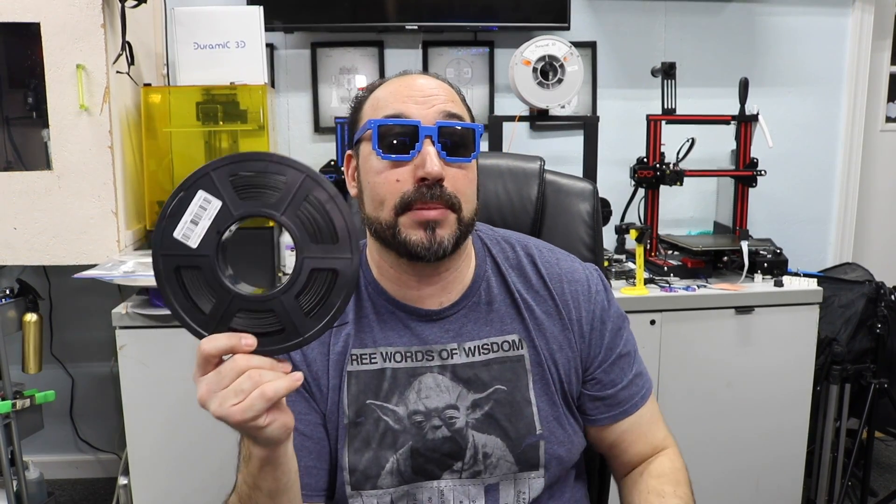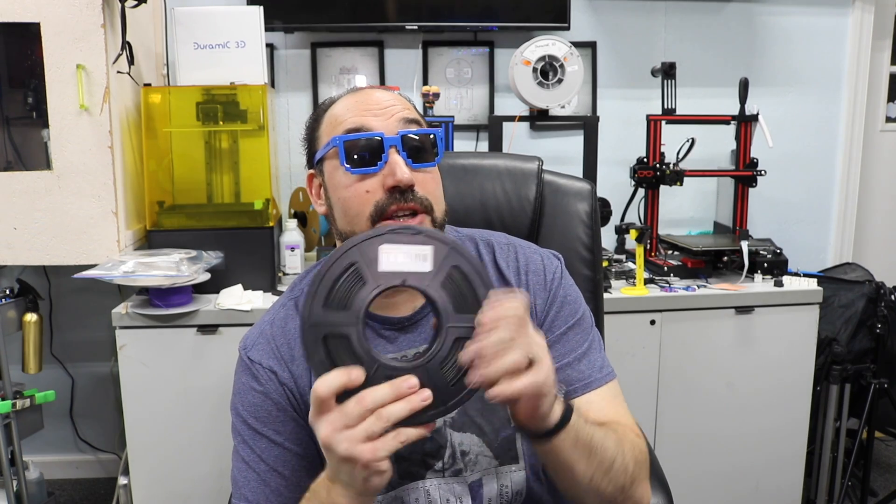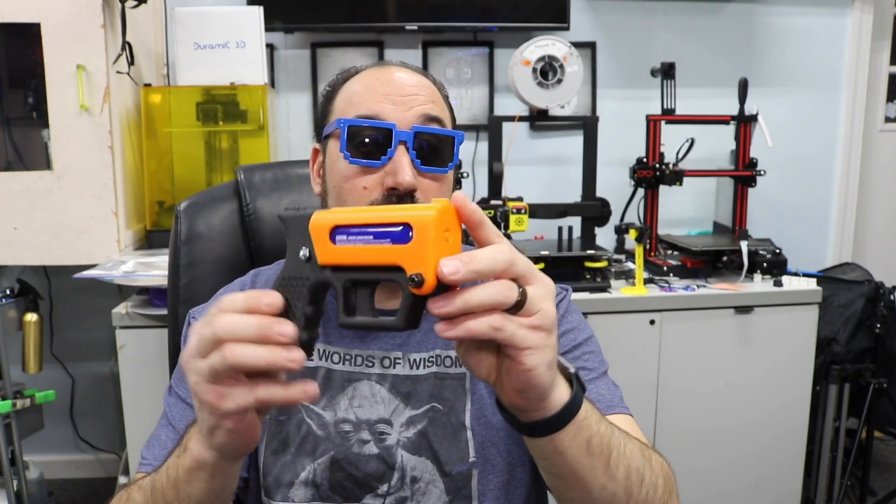I'll be honest — I'm really hoping this carbon fiber beats out the PLA+. Being that it's carbon fiber, it should really do the trick. Once you get the settings in right, it does print really well.